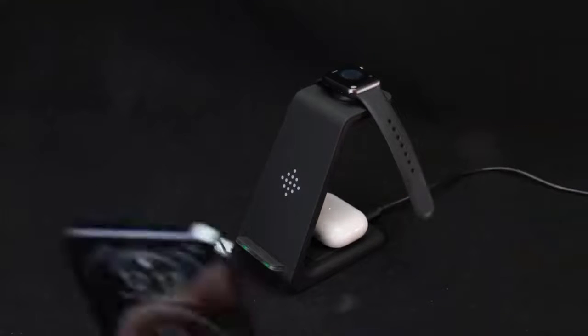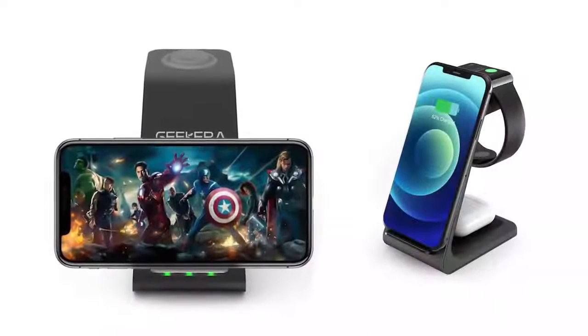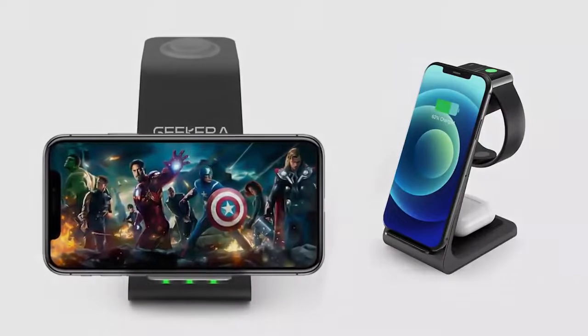The Geekera triple-fast charging mat uses multiple device charging and non-fixed charging parts with LED indicator design. The non-slip thread allows for more efficient charging.